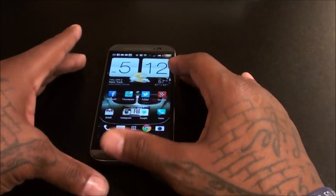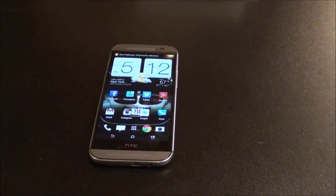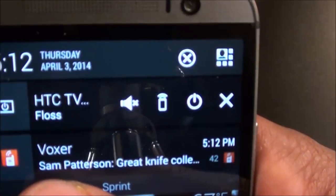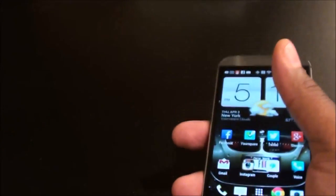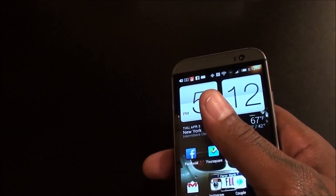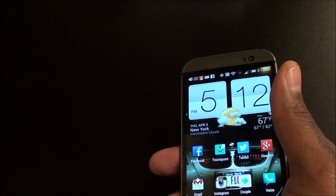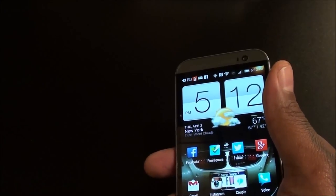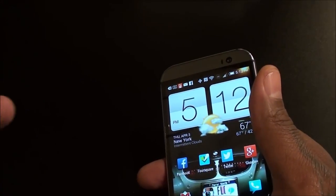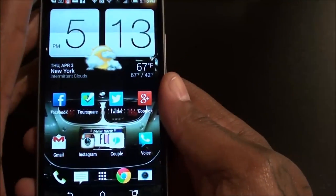Oh yeah, before I go — almost forgot: all you haters, all you trolls, go eat a dick. Shout out to my man Sam Patterson — I gotta step my Voxer game up, people do be hitting me up on Voxer. I said on Twitter a couple days ago I'm gonna start using Twitter at least once or twice a day. I gotta step up my social game — Instagram every day, but I gotta step up Google Plus, Facebook, Twitter, and Voxer. Shout out to Sam, I'm about to hit you back. It's your boy Floss, I'll catch up with y'all on the next trip — deuces.